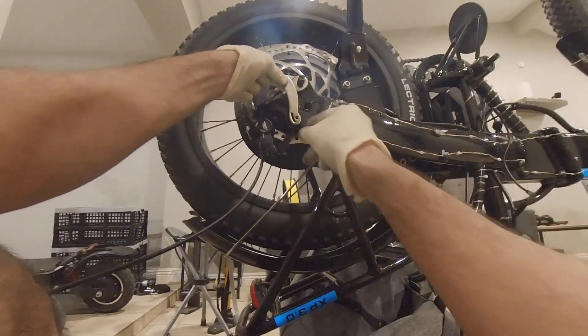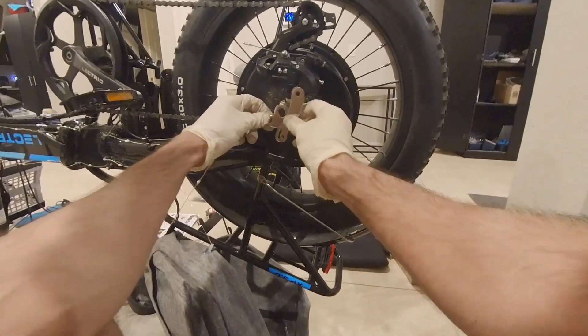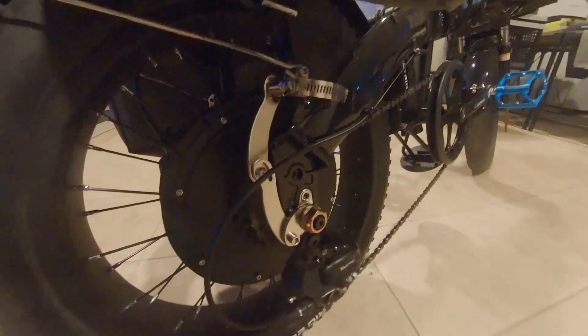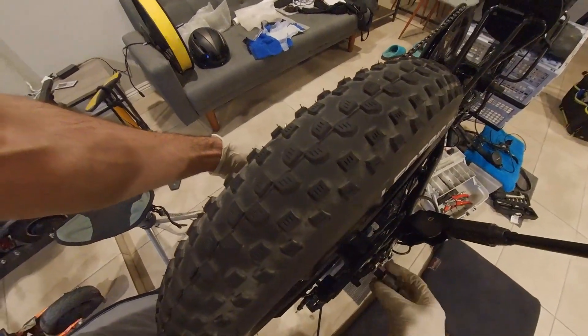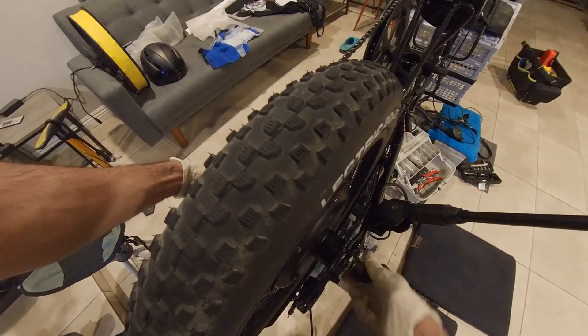The Electric XP 3.0 frame is made out of aluminum alloy, and aluminum dropouts are known for breaking under high torque. To be on the safe side, here is how torque arms were added on both sides of the rear axle. Take note that the drive side torque arms are stacked differently than the rotor side. Tighten the axle nuts to 35 Nm. The new brake calipers can now be tightened and torqued to 8 Nm.